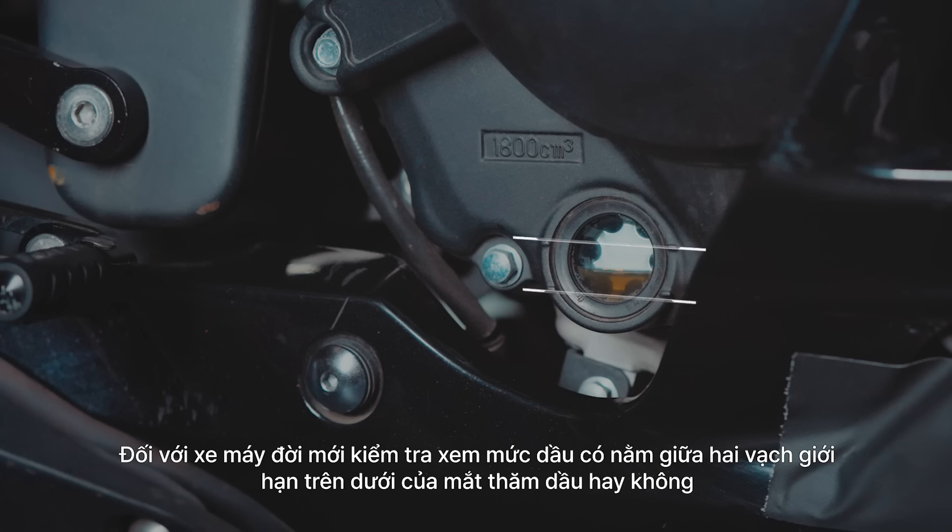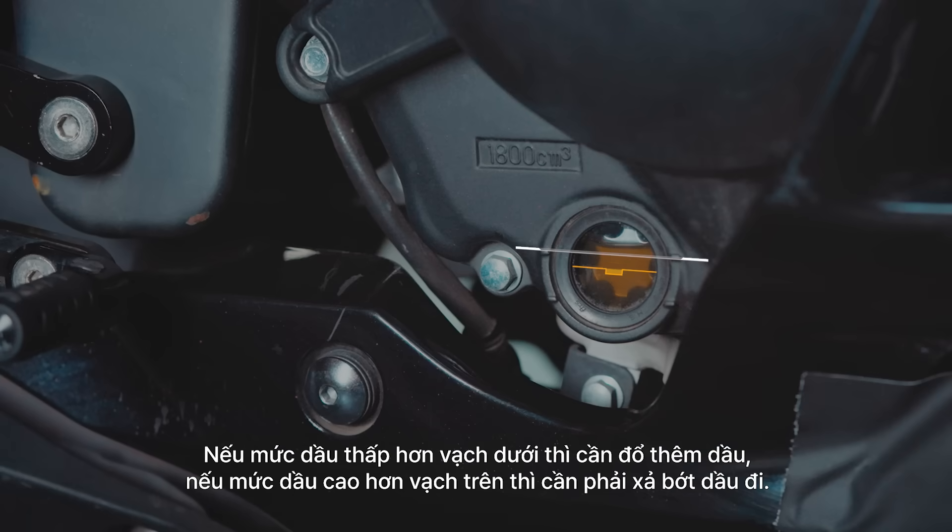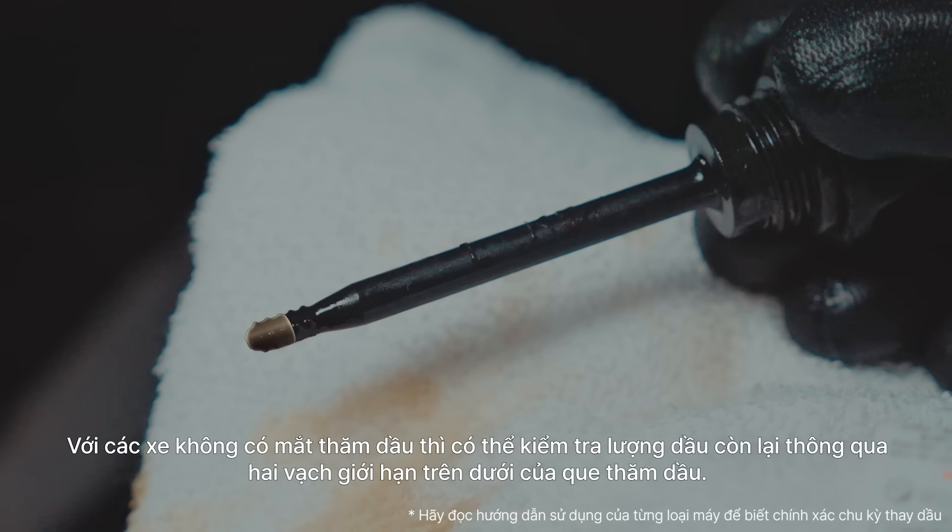On modern bikes, examine the inspection window, checking to make sure the oil level is between the top and bottom indicators. If it's below the bottom indicator, more oil should be added. If it's above the top indicator, you'll need to drain some oil. For bikes without inspection windows, use the indicators on the oil gauge to check the engine oil level.